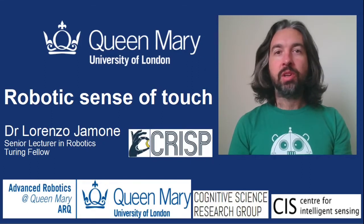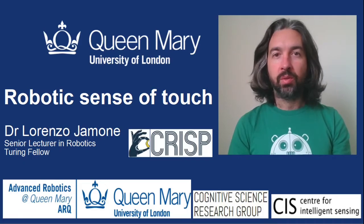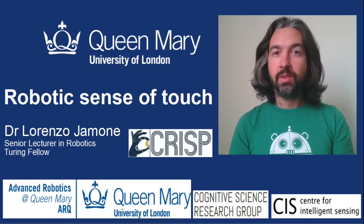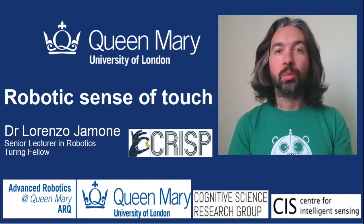Hello everyone, my name is Lorenzo Iamone. I am a senior lecturer in robotics at the Queen Mary University of London, and in this video I will tell you how we can give the sense of touch to robots.